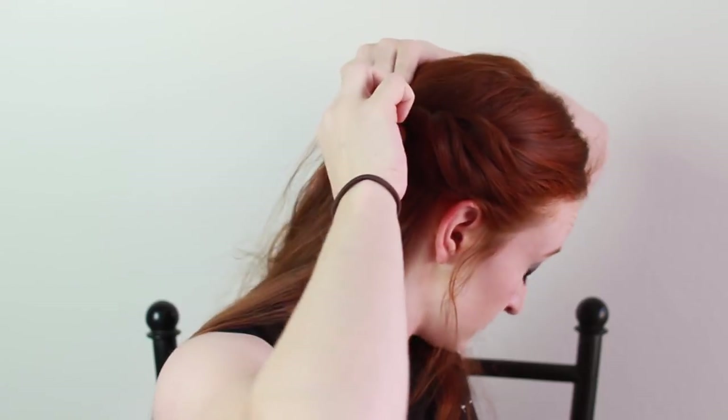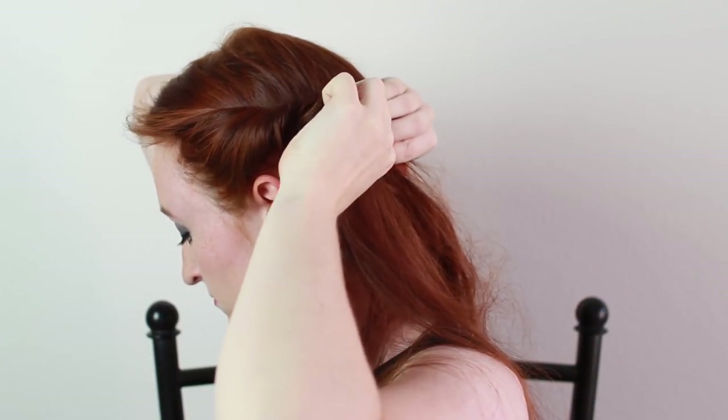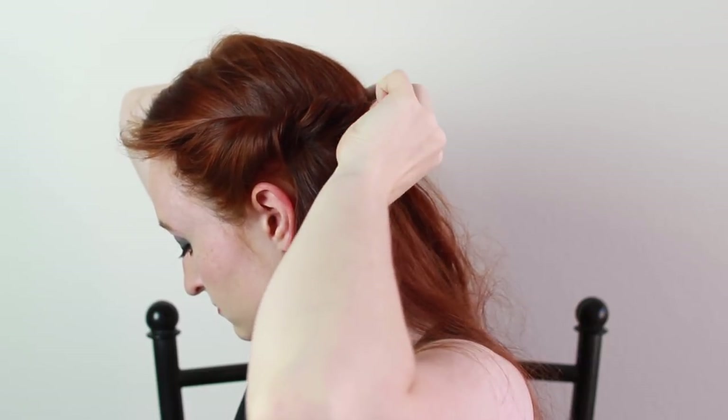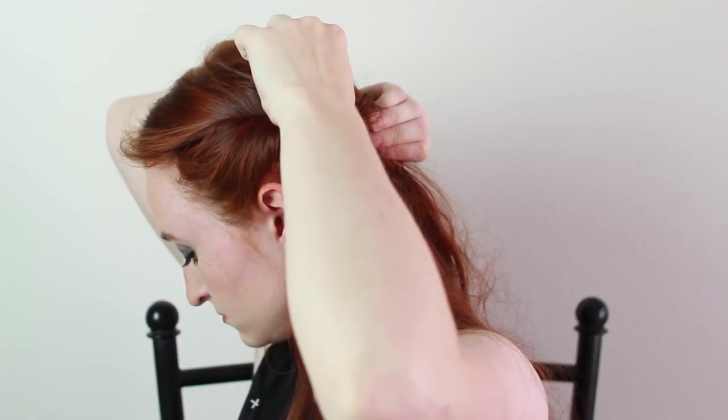The next step is to volumize these twists. Specifically, pinch tiny little bits of hair in the twist and tug them out of the twist a little bit. Doing this all over the twist will make it look larger and fluffier. The texture spray we used earlier helps the twists not fall apart while doing this — without it, slippery hair can be loosened or it may droop and fall out.